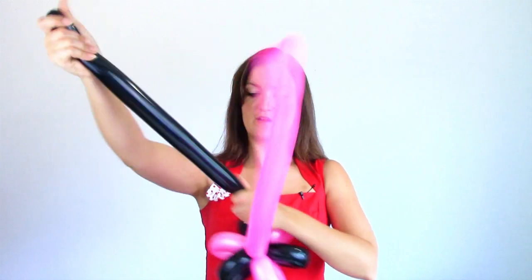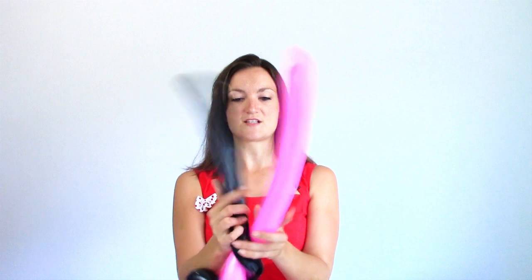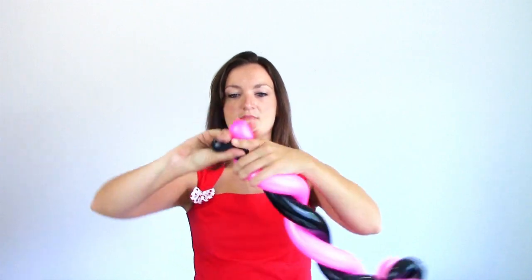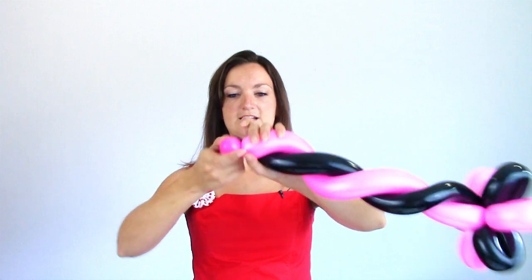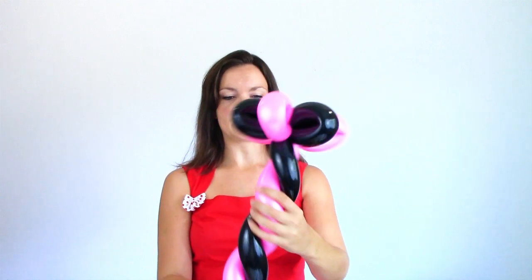The rest of this we're going to do just like our princess wand, which I have in another video. My black is a little short so I'm just going to pull on it to stretch it out and make these balloons about even. Then we're just going to spiral our balloons together, twist them at the end so you get two little balls there, and I flip one through the middle to help secure it a little bit.